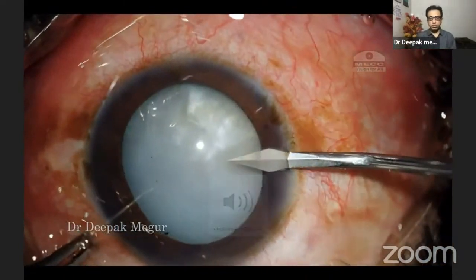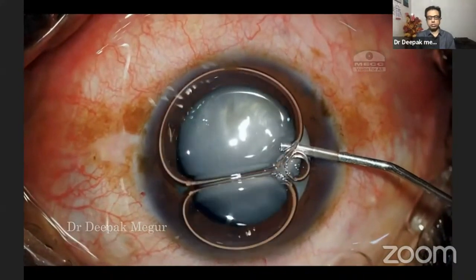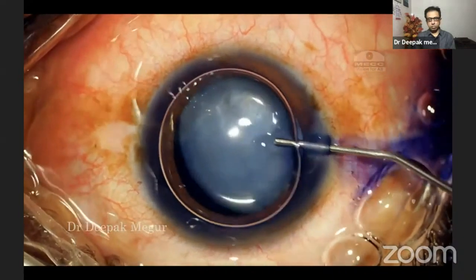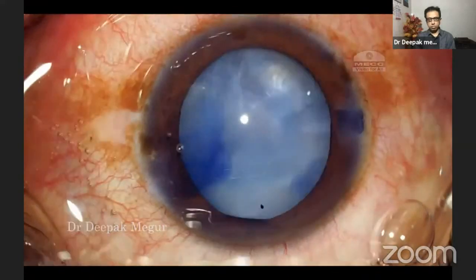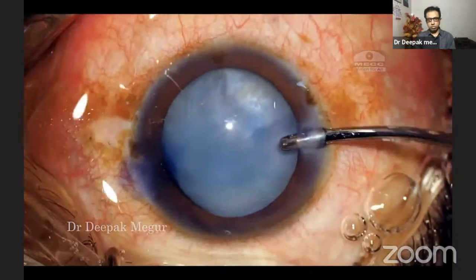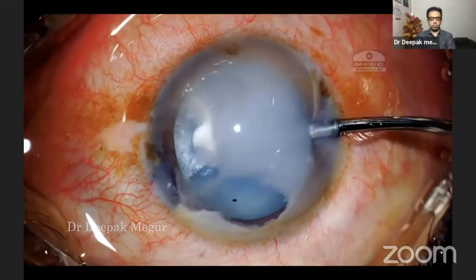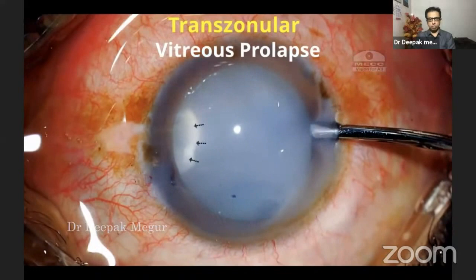I begin my case by doing two small paracenteses. At this stage, I'm not sure if there is vitreous prolapse or not. I'm using trypan blue as little as possible to stain the anterior capsule. At this moment, I see there is some amount of trypan blue leaking out from the area of the zonular dehiscence. I become suspicious and inject diluted triamcinolone acetonide to check for the presence of vitreous. And as you can see, there is a tongue-shaped vitreous prolapsing from the area of the zonular dehiscence.